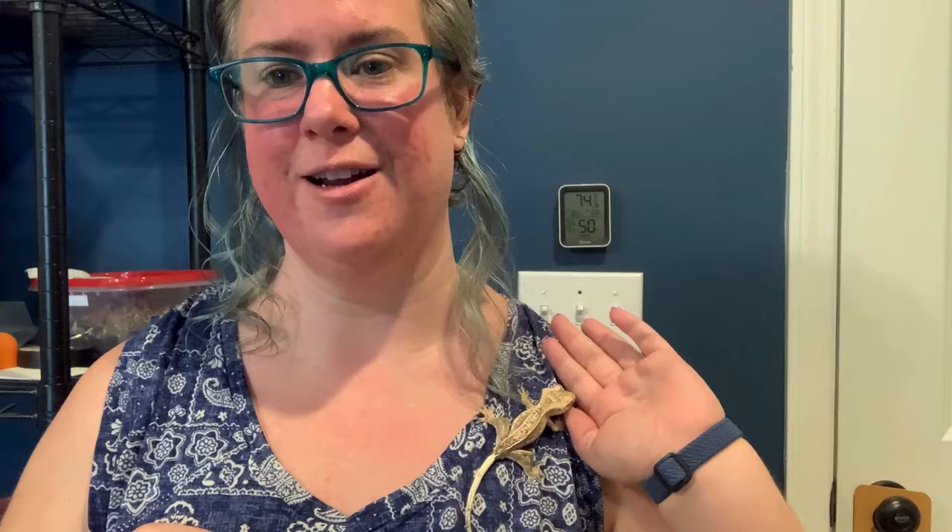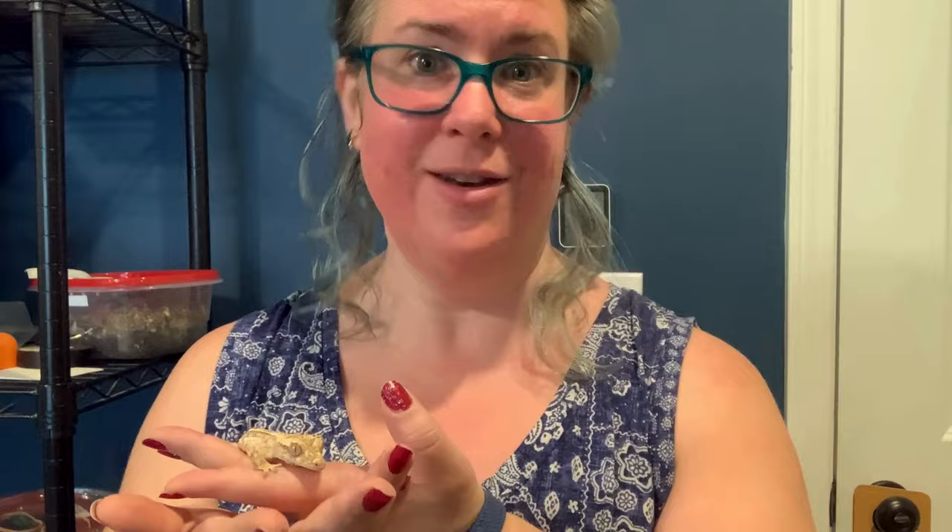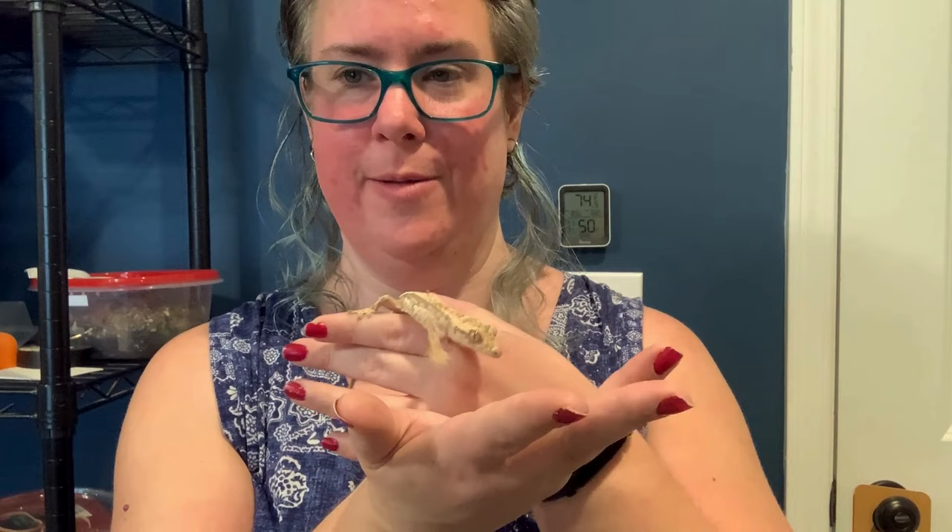If you want more great critter content, click on the next video. I'd love it if you subscribed, left a comment, and liked this video. I'm really hoping to grow Danielle's Critters YouTube channel into something big, educational, and entertaining.